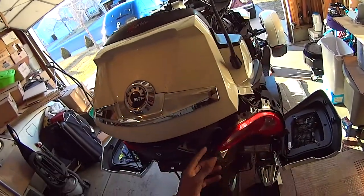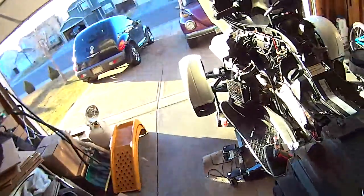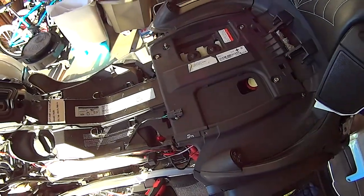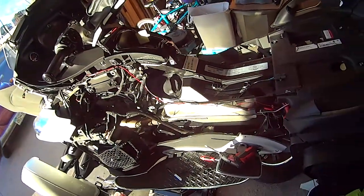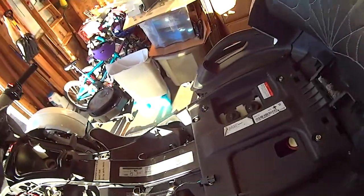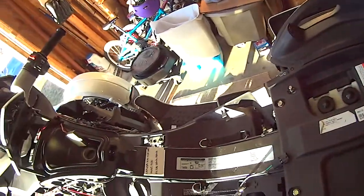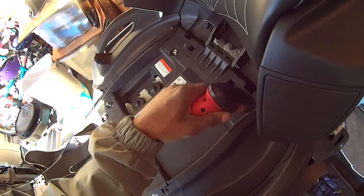You had to take apart the two back pieces, to include the bumper down below. Had to remove my seat, side panels. Once you get all that stuff off, you're going to be required to install two things — so here's where I put it, where I set it.